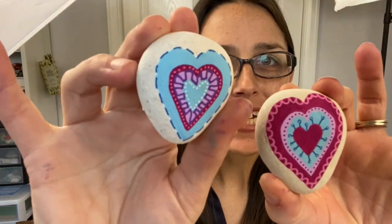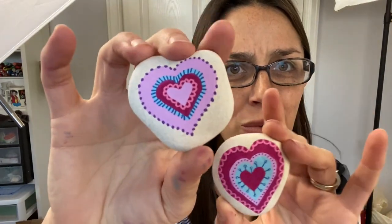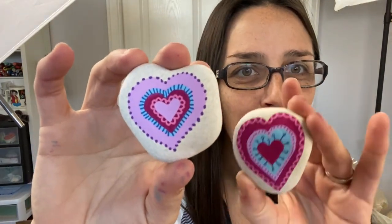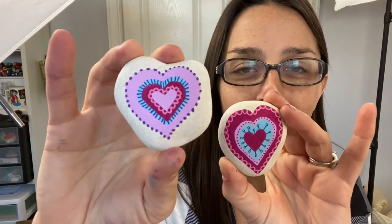Hey everybody, welcome into Rock Painting 101! Today's tutorial is a fun heart tutorial — we're making these beautiful designs. They're pretty easy to make and perfect for beginners. I've got one more down here, I just can't hold all three. This is the one we actually go step by step through, but I give tips and tricks so you can create lovely hearts to hide around town. Let me know what you think in the comments below and don't forget to give the video a thumbs up.